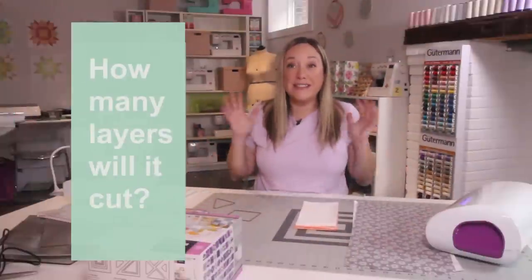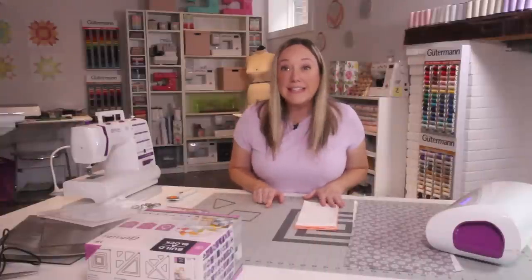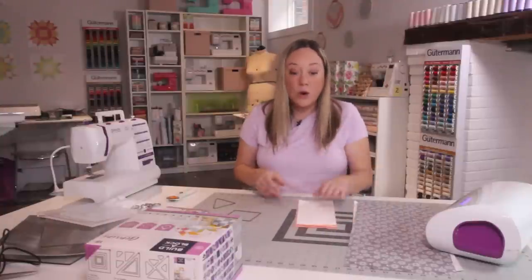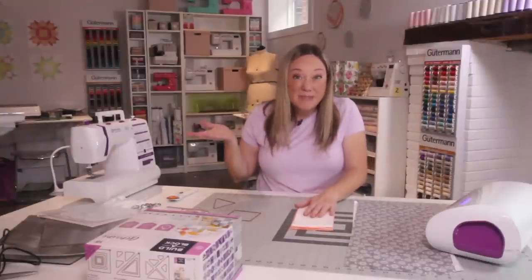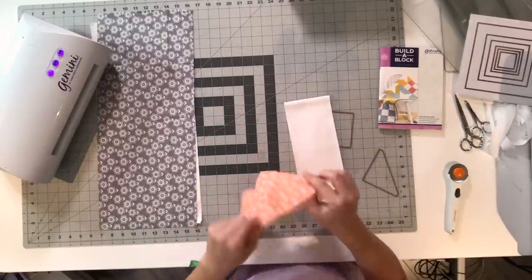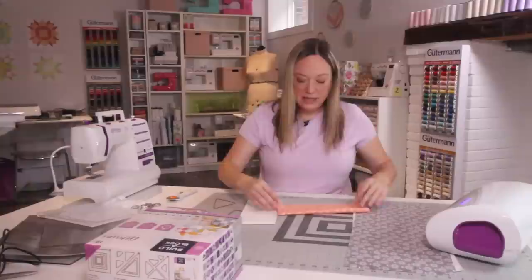The biggest question is: how many layers can I cut? The Build-A-Block system is designed to perfectly cut about six layers of fabric. It will depend on the quality of your quilting cotton or if you're cutting cotton at all, so we like to tell people to test it out first. I've gone as low as six but up as high as 12, especially if you're bringing in your metal shim. The real advantage is being able to take a pre-cut piece like a fat quarter or a fat eighth, fold it up, and cut it — without having to do anything else to it.